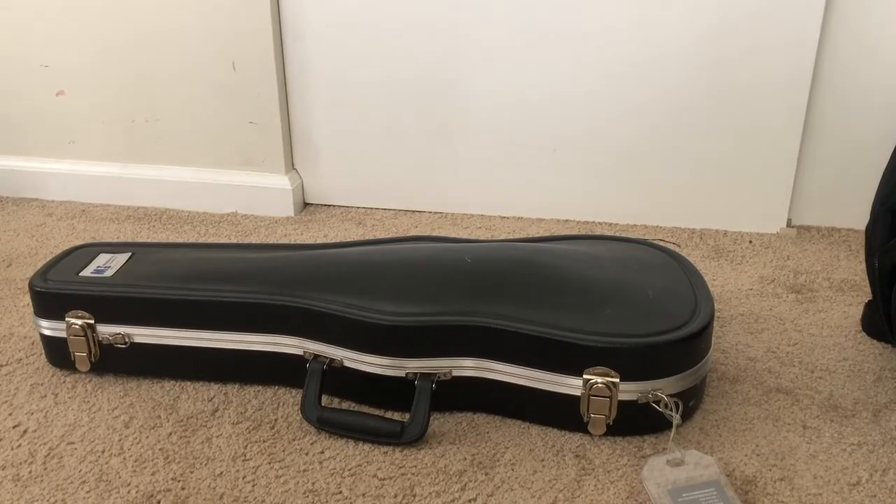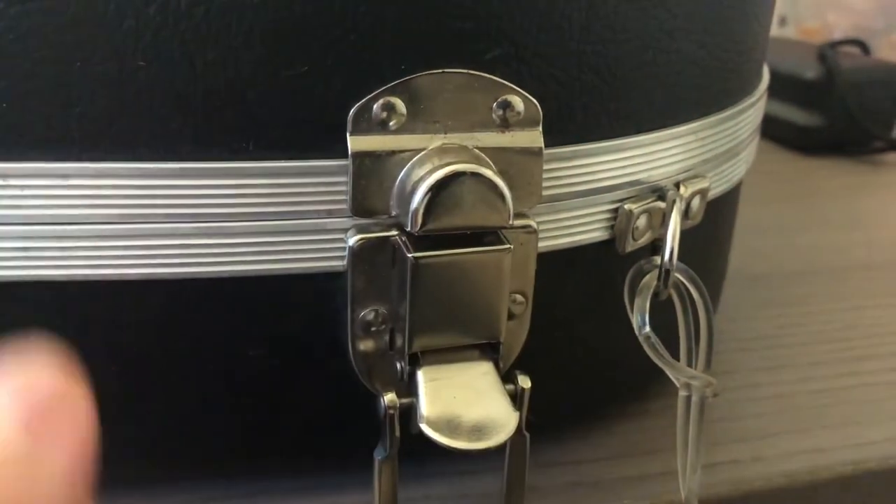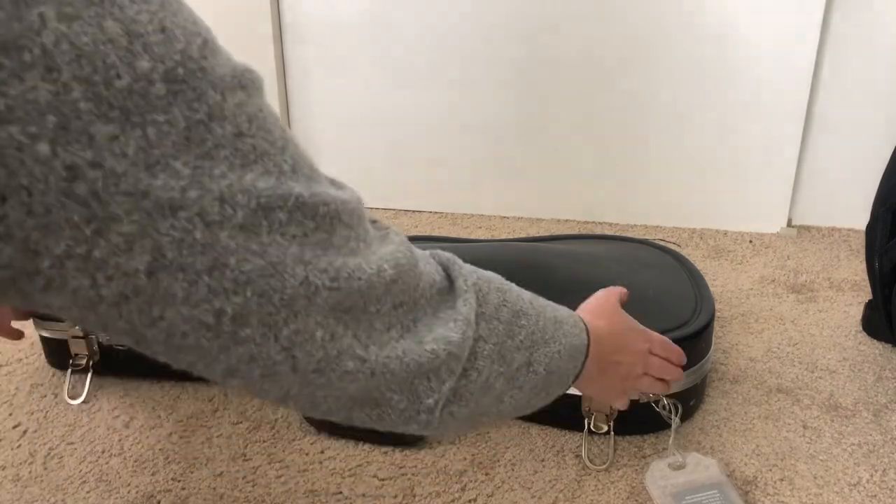When you unpack your instrument, you always want to unpack it on the floor. Step one to unpacking, once you've got it on the floor, is to undo these latches. You're just going to flick this bottom part of the latch up, and then the top will drop down. Then you can lift the lid.